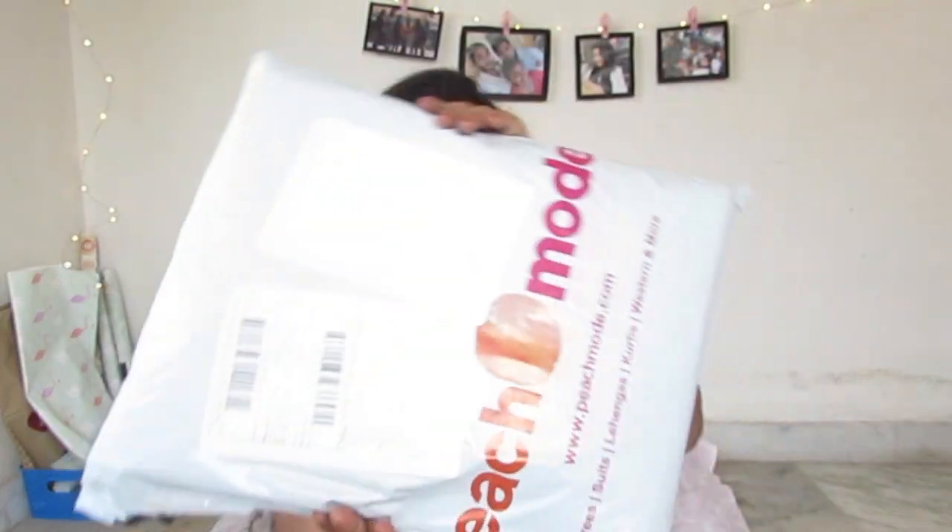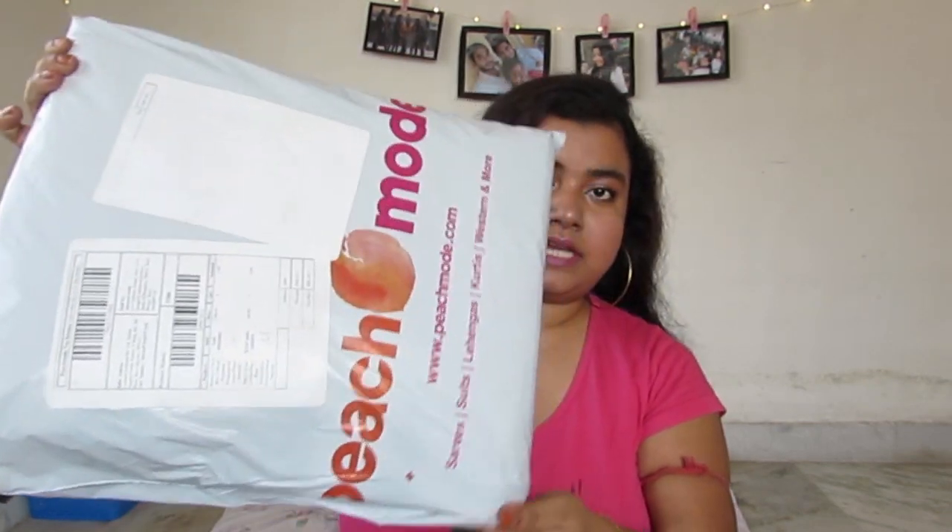I just received the order today — here is the packet. I have no idea how the products are going to be, and this is the first time I'm going to open it and share it with you guys. So let's not wait and get into the video. First I'll talk about the packaging.